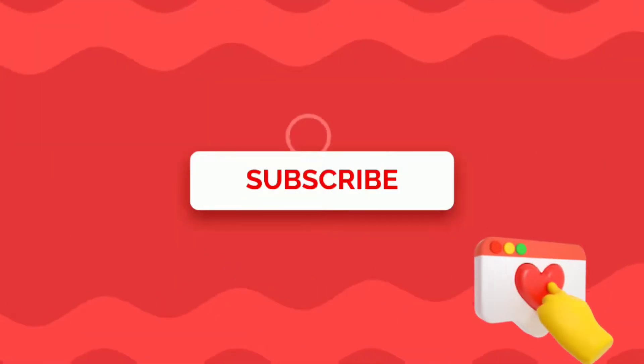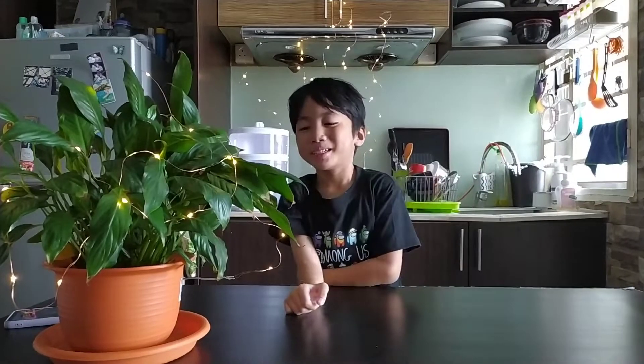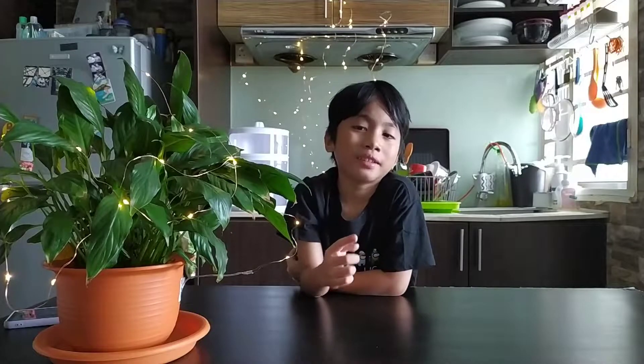Before I show you, don't forget to subscribe to my channel. Let's start. Hi everyone, welcome back to my show. Today I'm going to show you how to make a greeting card.